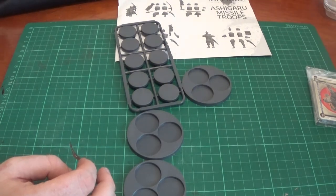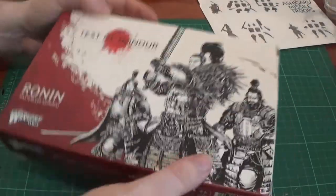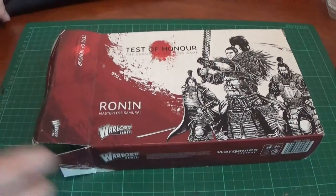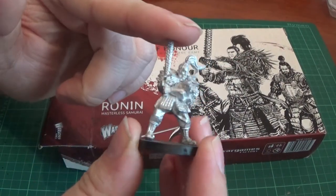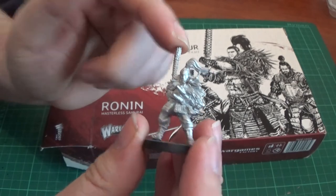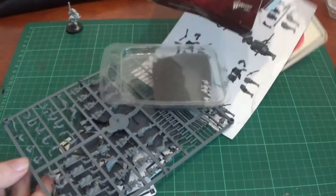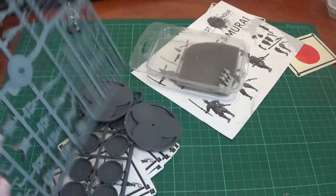We'll do the running box now. Here is the running box — this one is mine. I'll show you the running model. There he is — this is the main guy, armed with a club. Pretty vicious, actually. So in here we get the single samurai sprue, same as you get in the main box set.